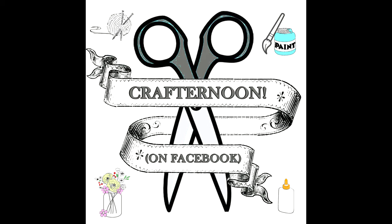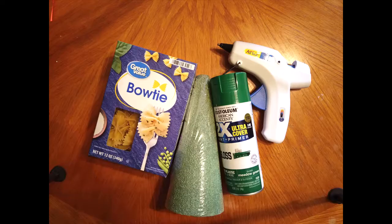Hello and welcome to IFL's Crafternoon on Facebook. Today we will be making a pasta Christmas tree. For this project you will need bowtie pasta, a foam cone, green spray paint, a glue gun, and some small Christmas ornaments and embellishments. Let's get started.